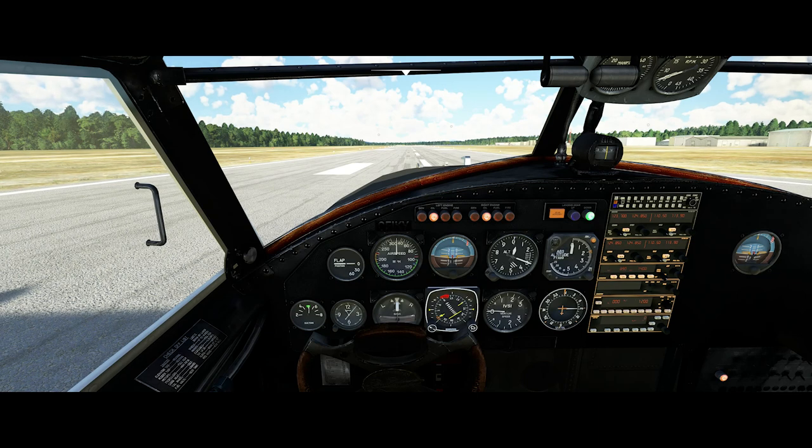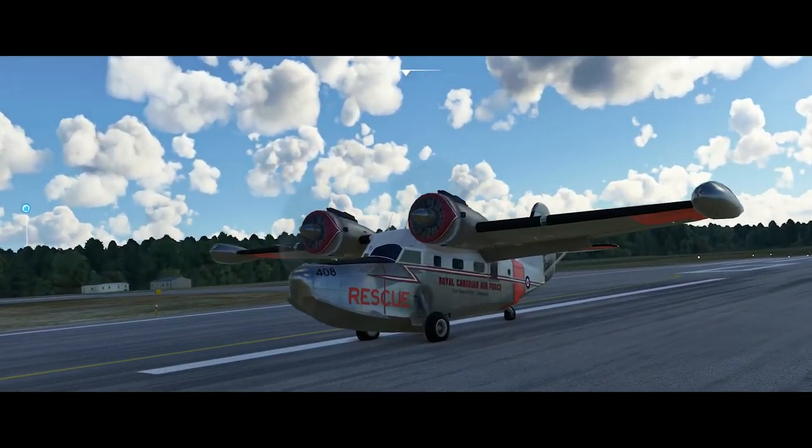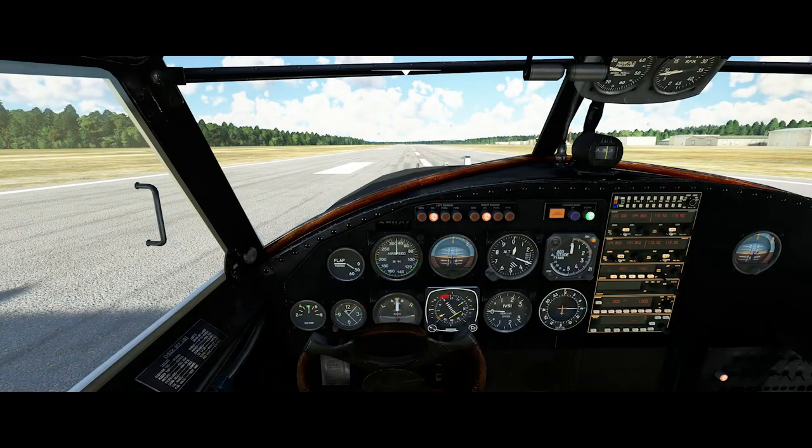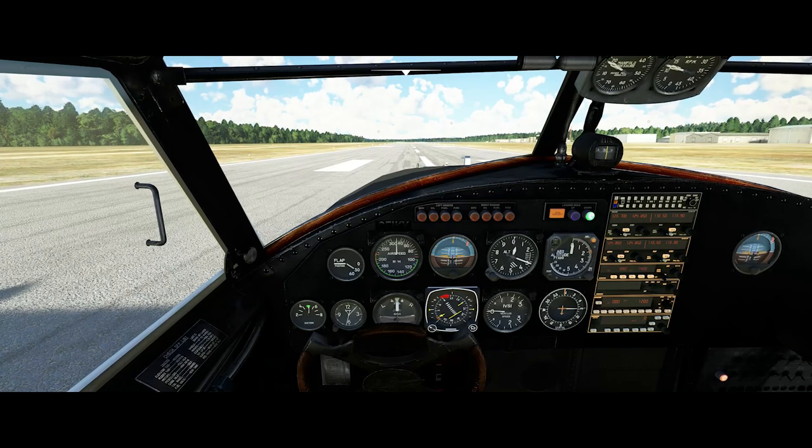You'll notice that we are starting on the runway — this is Campbell River, welcome to beautiful British Columbia. I decided to do a ground takeoff because the one part of the model that I do have a little bit of trouble with is its water handling. I didn't want to start talking about an issue with the model, so I figured we would start taking off from an airport, since it is an amphibian and it's capable of doing that as well.